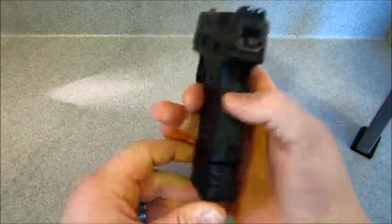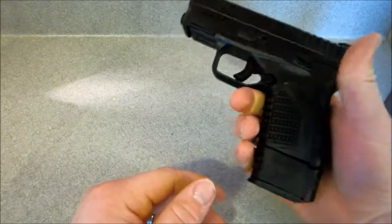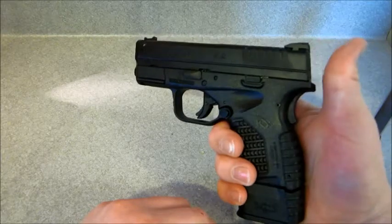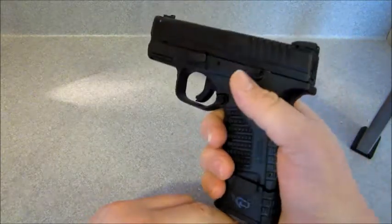I would definitely recommend picking it up if you have a Springfield XDS. It just adds a little bit more flexibility to your XDS platform. Thanks for watching.